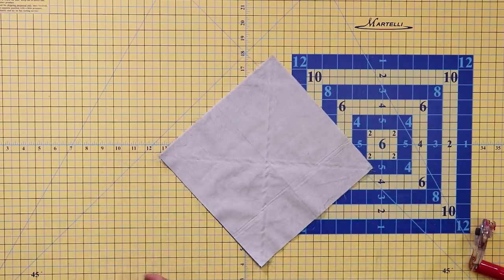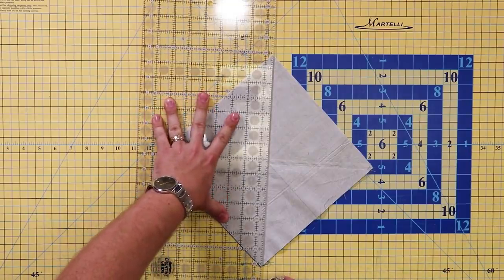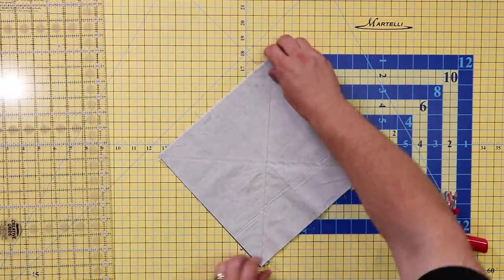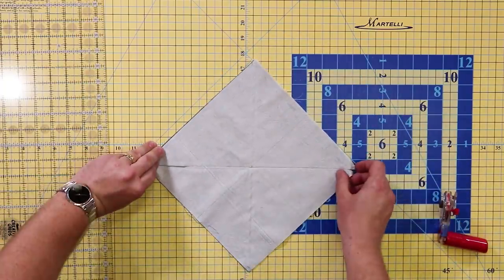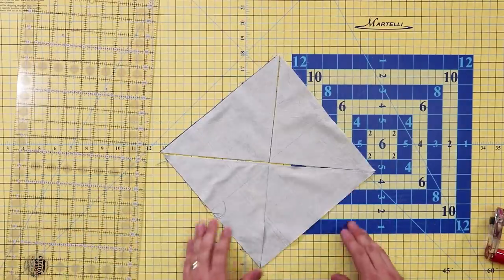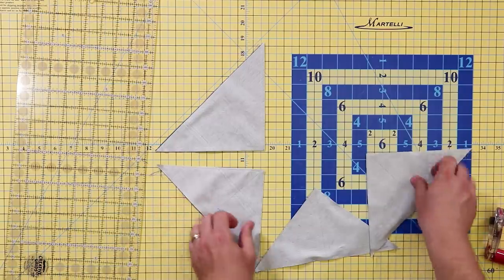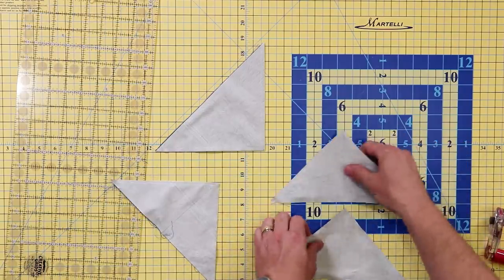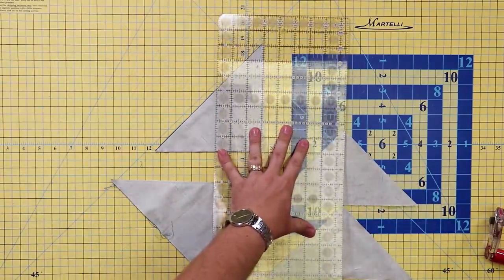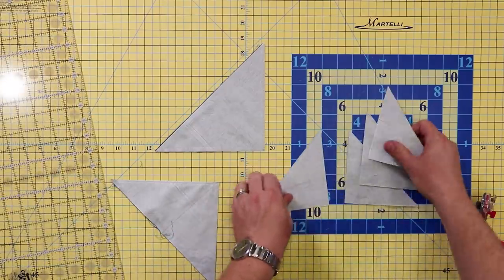I'm going to lay them down on top of my cutting mat and cut between the two seams that I've sewn. Cut right down the center, then do the same thing in the other direction. Now that I've cut my seams apart, I'm going to finish cutting on the lines that I've already marked. You can do these multiples at a time by setting them up together, or you can do them individually — whatever feels more accurate for you. So there will be four half square triangles from each set.